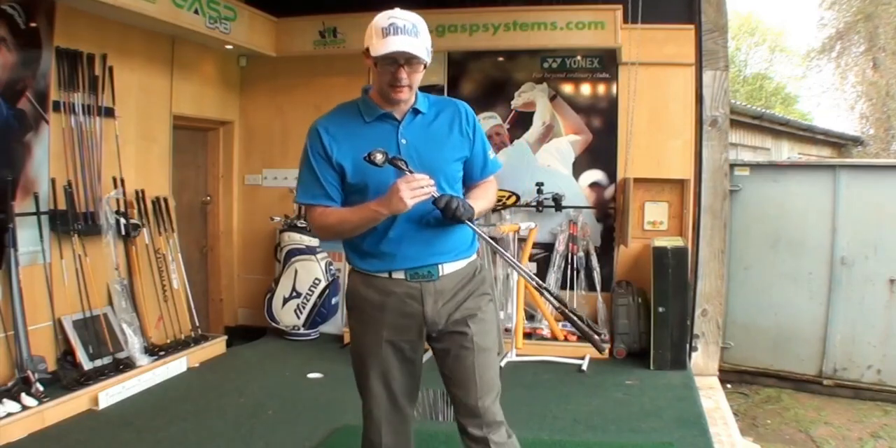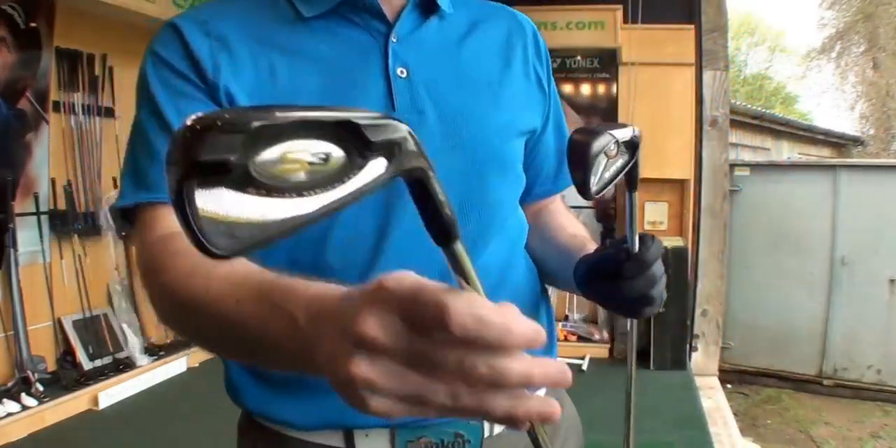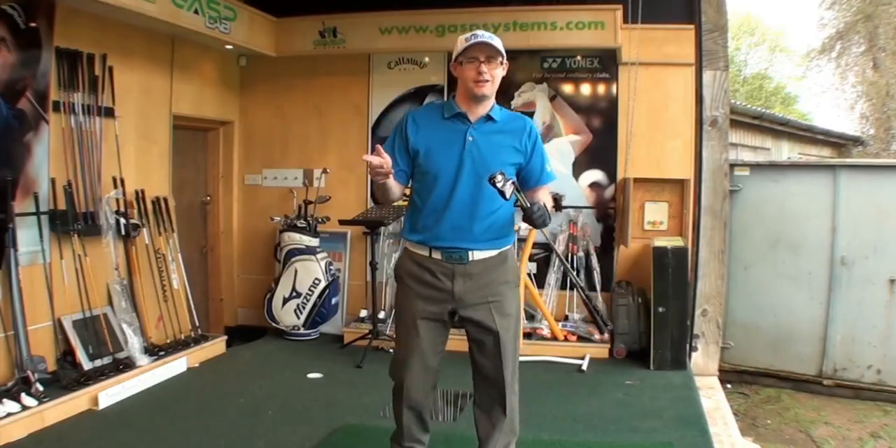Hello, Mark Crossfield here. Today we're going to have a hit-off with the TaylorMade 2.0 and the Cobra S3. Let's give these two completely contrasting irons a hit and see how they come out.